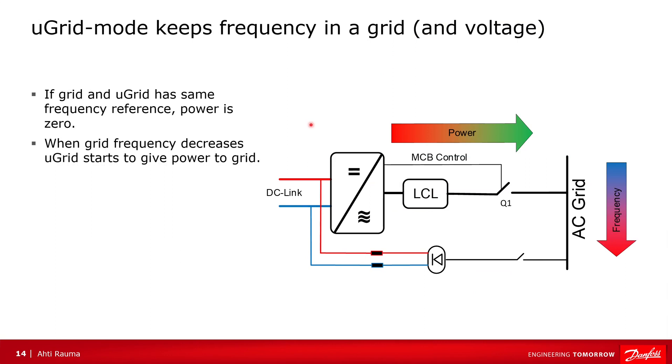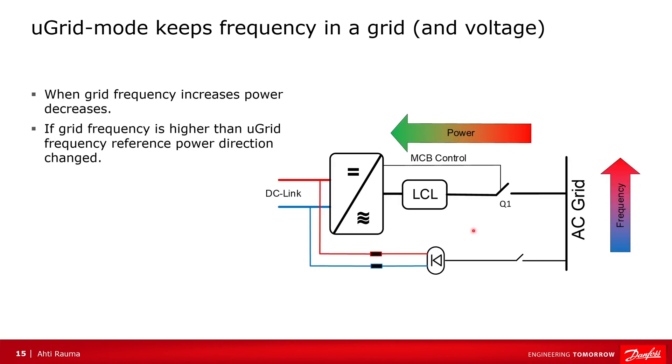Microgrid tries to keep constant frequency and constant voltage on the grid. If the grid frequency and the frequency reference to the microgrid are the same, then power flow is zero. If there is a load on the grid, this usually decreases the frequency, and the microgrid starts to give power to the grid. After that, when the frequency starts to increase, that decreases the power. If the frequency goes higher than the grid frequency reference, then power starts to flow to the DC link — the AC grid pushes power there.